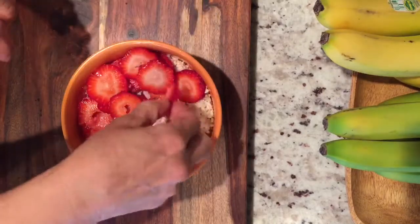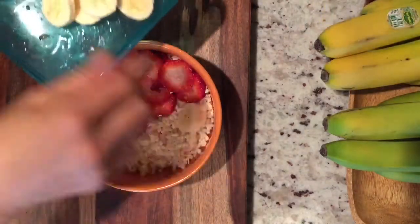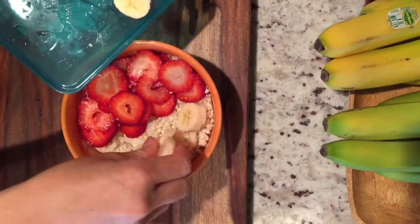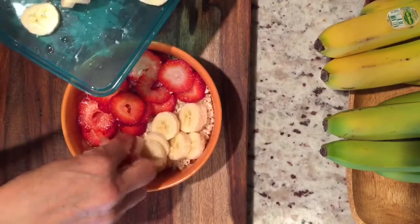I like loading it up, so this becomes a very huge bowl with lots of everything — lots of toppings as well. I'm using one entire banana.